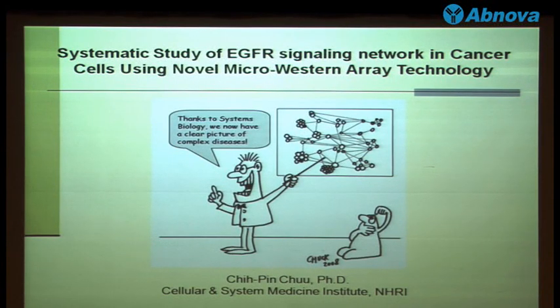Thank you for the invitation. It's my honor to share this research with you here in Yamagashi. My title today is 'Systematic Study of EGF on Daxing-on-enable-intensive Cells Using a New Technology Called Micro-Ledger Array.'